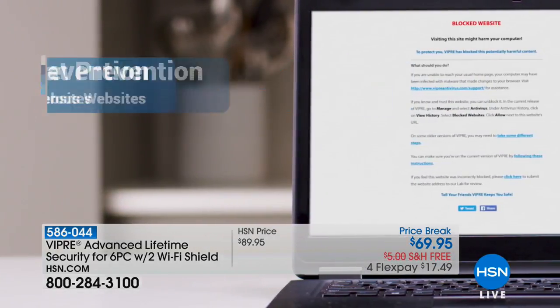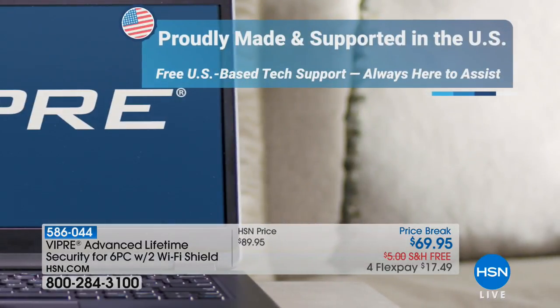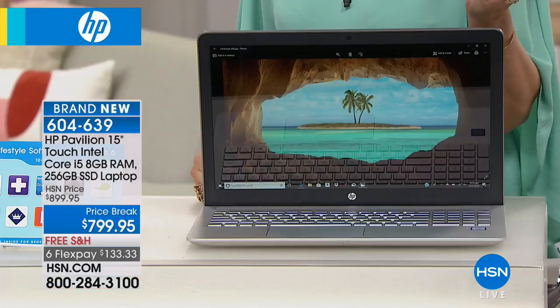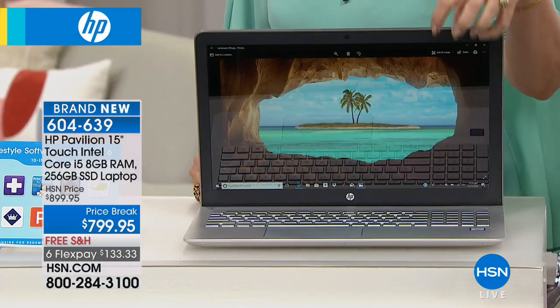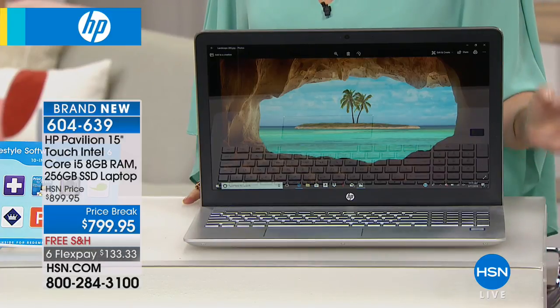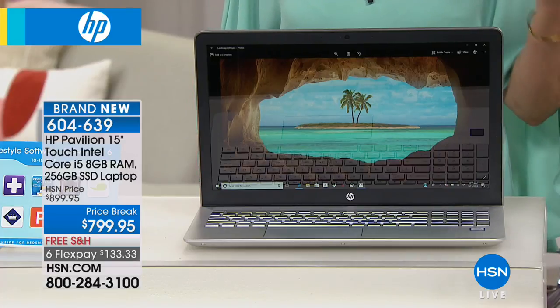But we have something brand new right now that I am so excited to introduce to you — from the HP Pavilion line. We're celebrating HP Month here. Never before have we offered you what we're about to offer you. It's been on HSN.com and selling like crazy. Yes, it's an HP. Yes, it's a laptop. Yes, it's a touchscreen laptop. And yes, it has the Core i5 Intel processor inside. Eight gigabytes RAM — the specs are all great. But what's inside is what makes this completely different: it has a solid state drive.